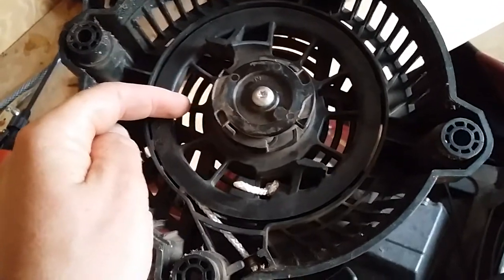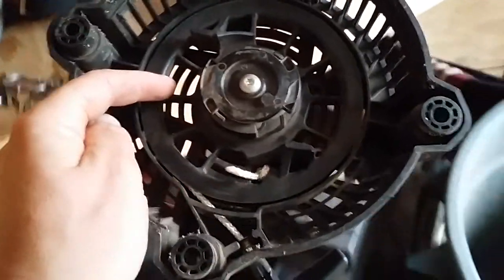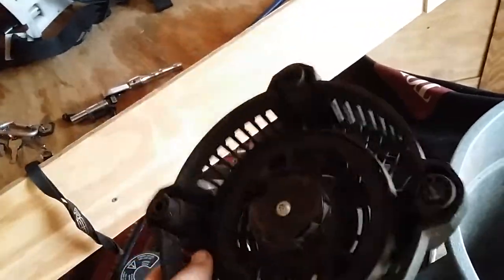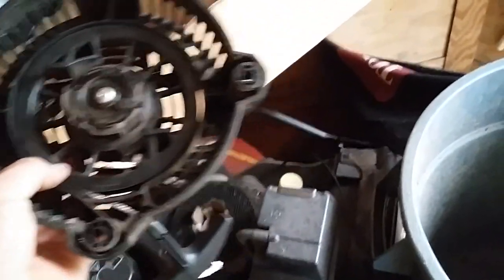Sometimes it's a little hard to get the rope through there, but take a tool, have a little patience, and it'll work. Once you get it through, tie the knot and then let it suck in as much as it can. That way you make sure you get a lot of cord on there, because you don't want to be pulling your mower and have it hit the end of the cord.